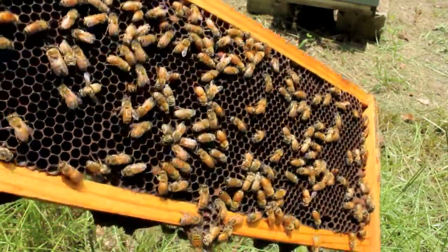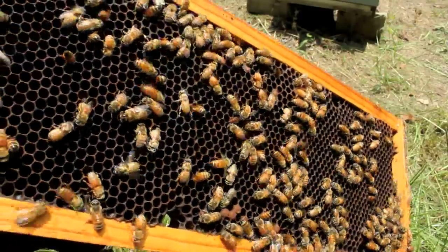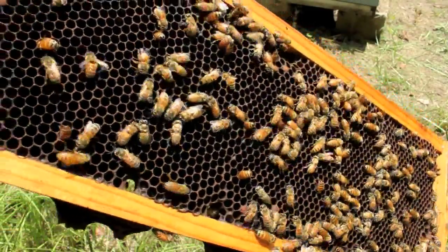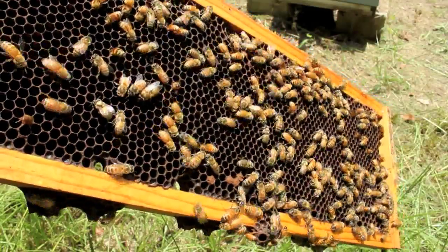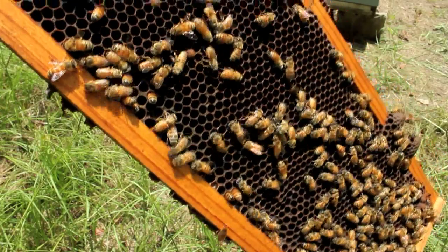Alternatively you could place the entire frame with open brood into the weak hive, replacing one of the frames already there. That'll give them a boost — not a huge immediate one since it takes a while to hatch — but it'll eventually help. If your hive is in critical need of a population boost, stick with capped brood for the fastest results.